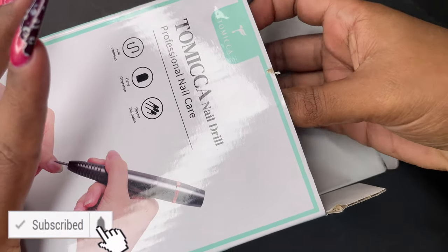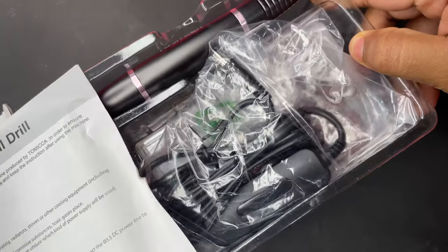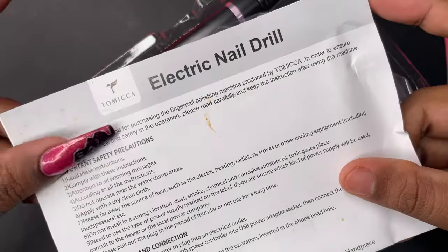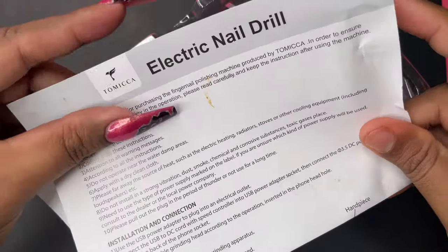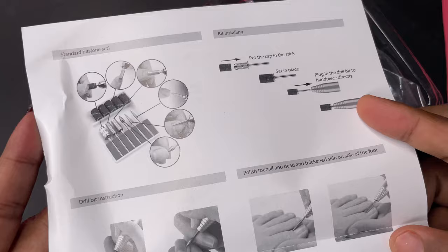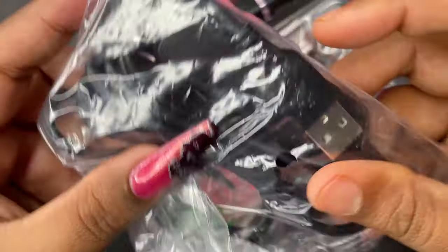Before we start, please don't forget to hit the subscribe button and the bell icon to get notified about all my new videos. When you open the box you have all your products and also a user manual. On one side you have all the information about the product, and on the other side you have a pictorial representation of how to use it.